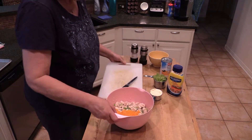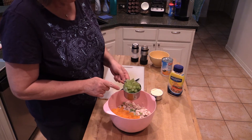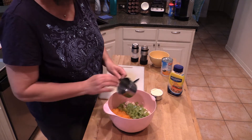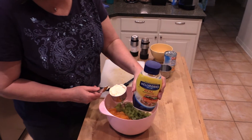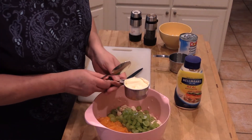We're adding the mandarin oranges and then a cup of grapes — I've quartered my grapes, but you can leave them whole. Then we're going to put in about a half cup of Hellman's real mayonnaise. You really gotta go with Hellman's to make this right.